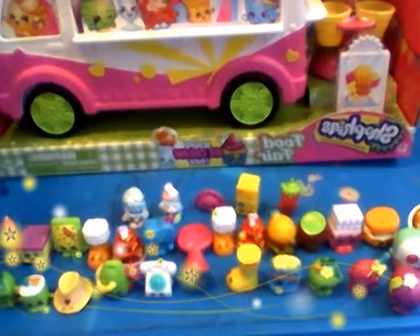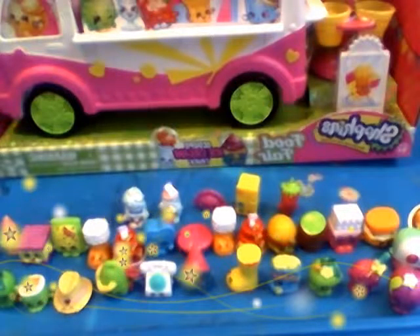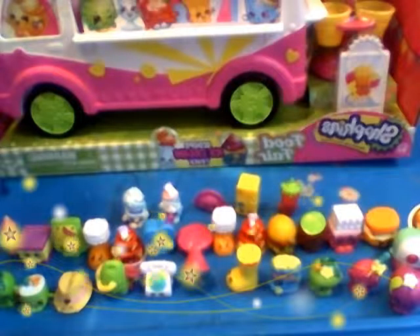Hey guys, this is the Caitlyn Lily Toy Review! So we wanted to start out with all these beautiful Shopkins.